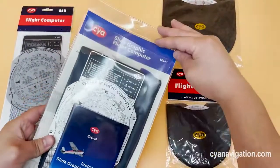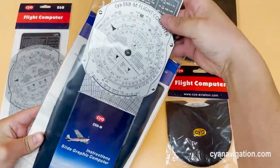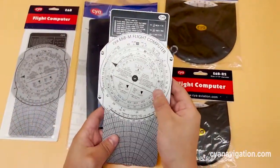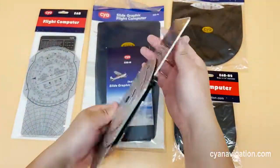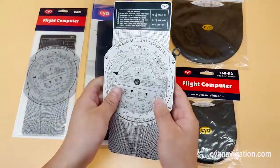One of the most popular types of A6B is this metal material flight computer. Heavy duty, and with this aluminum slide rule, it's very beautiful and easy to use.